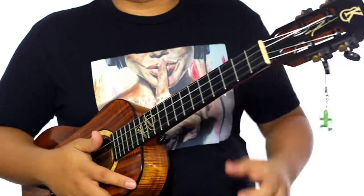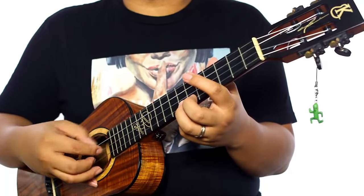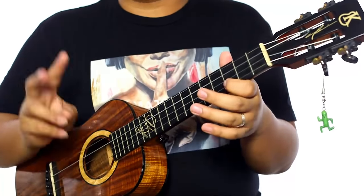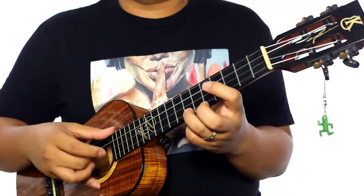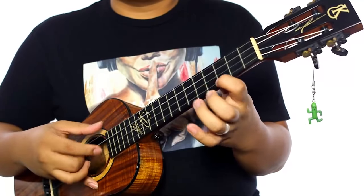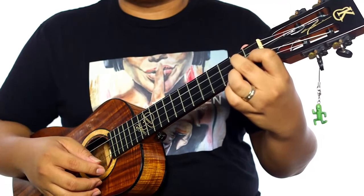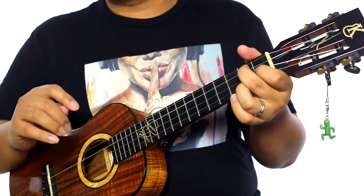The pattern is: thumb, middle-A, pointer — or middle first, so middle, thumb, pointer. You have those two notes going bump, bump, bump, bump. So the basic pattern is the melody line on the A string, then G and E, and at the end of the phrase you hit the C string. Same thing with the G7 — I'm hitting the A string, then G and E, and right at the end I hit that C string.